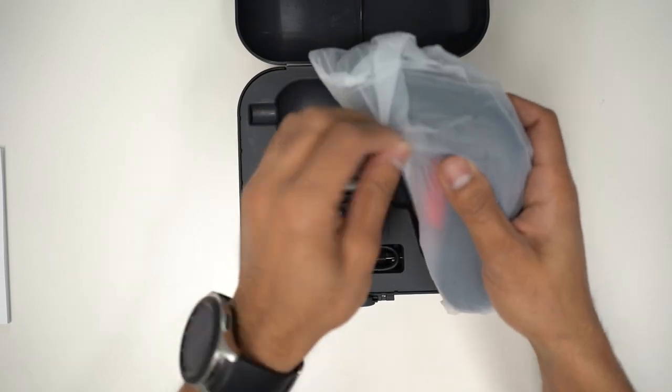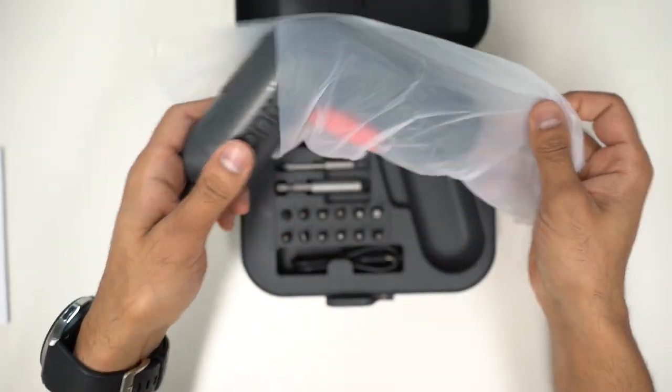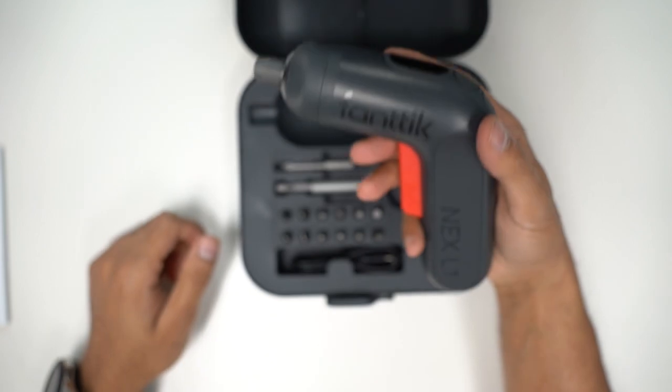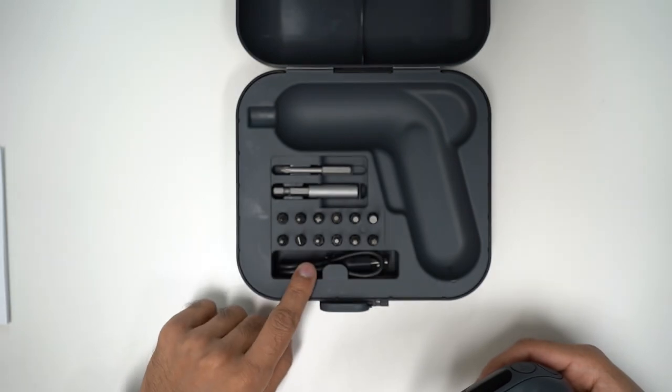Then you have the actual gun. What I like about this is that it's a USB-C powered screwdriver — you can see the USB-C port at the bottom. It's got a very nice design and is very easy to hold in your hand. You also get a USB-C charging cable included, and then you're pretty much ready to go.